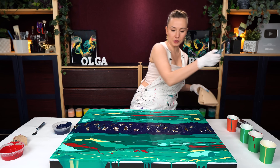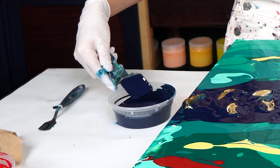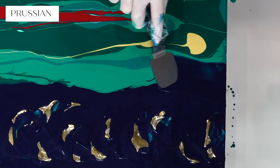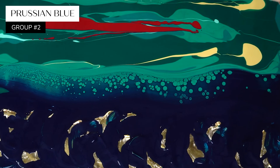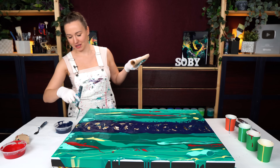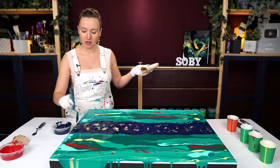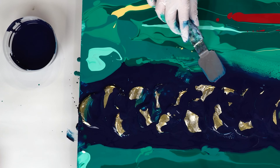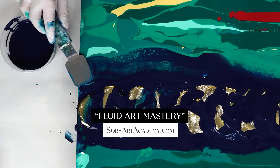Now let's get to the main part, which is swiping with this Prussian blue. I have my paper towels ready because I need to clean the spatula after every single swipe. Look at this beautiful reaction! All of my colors are mixed with my recipe, and there is no silicone, no fluoride roll. The recipe is mostly water but it has a few very special ingredients. If you want to learn more about it, I invite you to check out my online course.